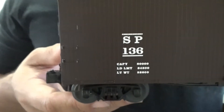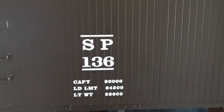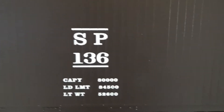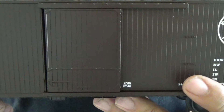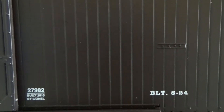Very nicely done car. The grab irons are all separately applied. The paint and decals on the car are all nicely done — very clear and crisp, no bleed through that I have noticed. The doors, of course, open. You can see there, very small, barely noticeable, is the build date by Lionel. Now according to the lettering, this car was built back in 1924 — that's the prototype.